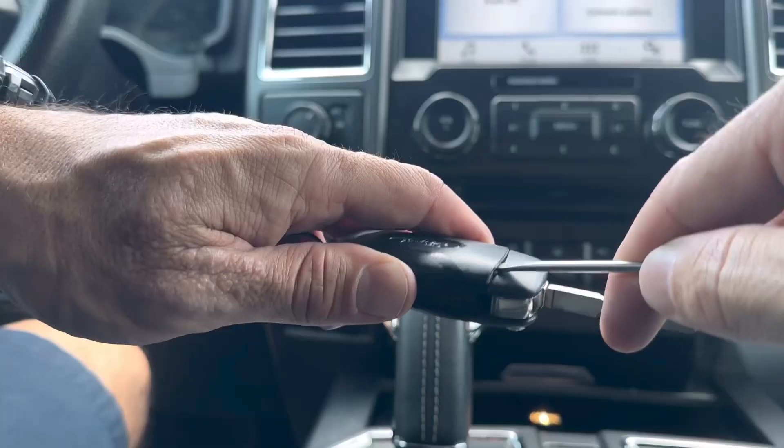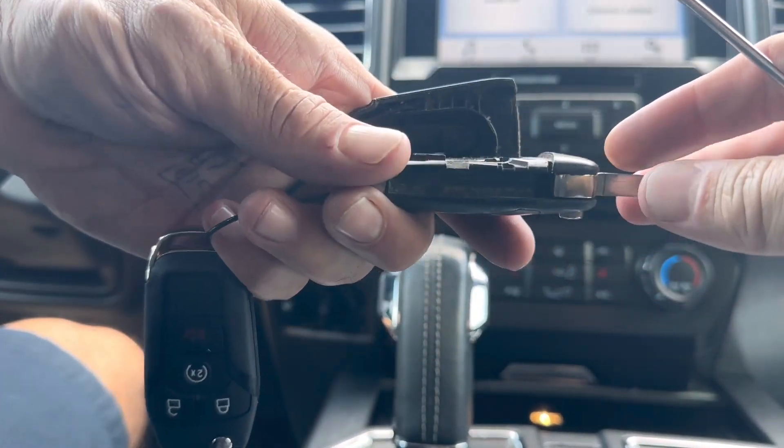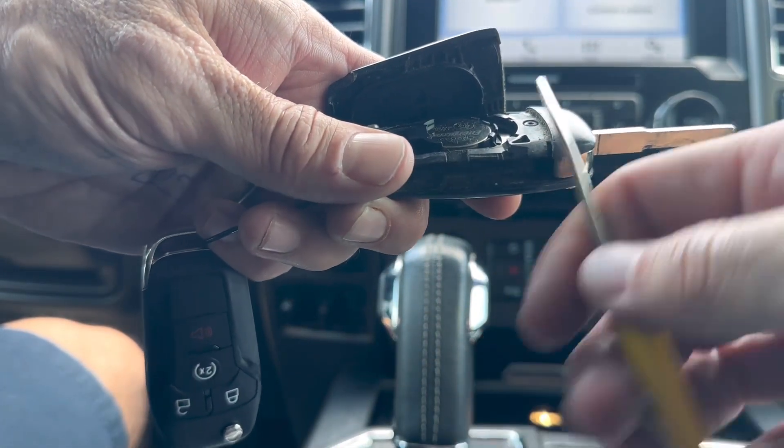You can hear it kind of pop and click and start separating. But when you get it off, you can kind of see it better. This is where I was prying at.